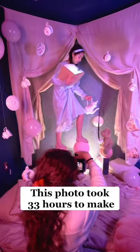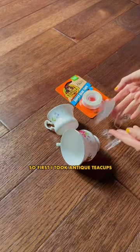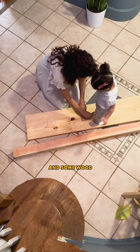This photo took 33 hours to make. So first I took antique teacups, tape, hook, string, and some wood.